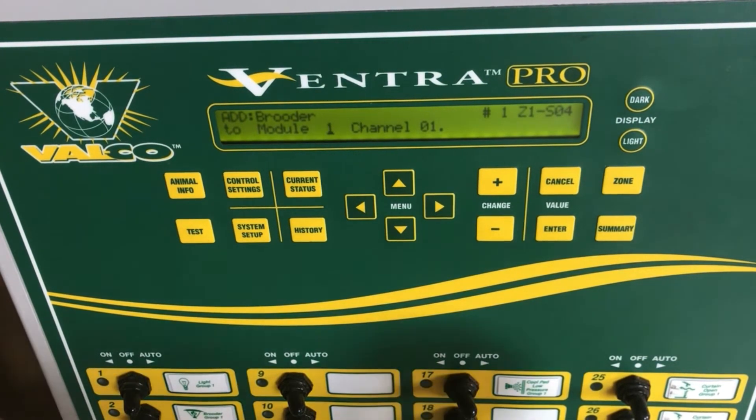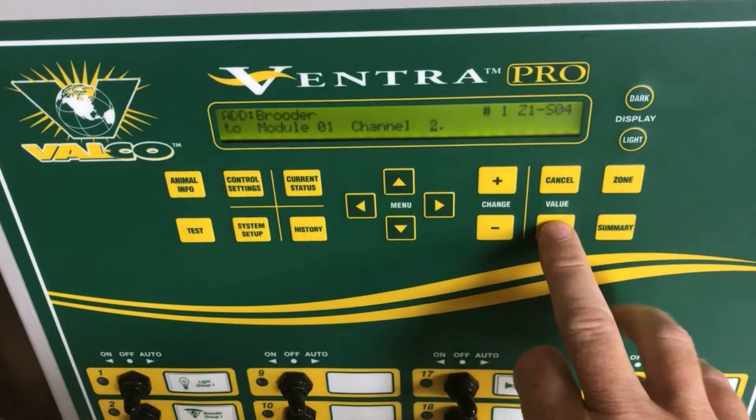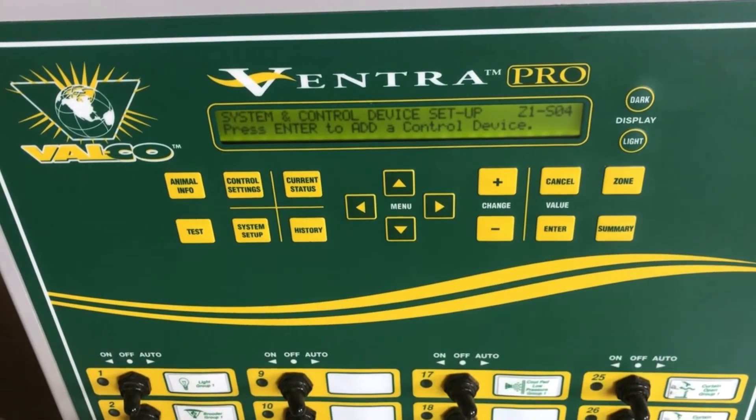you are working with an expansion station. Then we enter, and now we will label the output channel which the brooder is wired to — in this case it is wired to channel 2. Press enter, then press enter again to confirm. We have now added our brooder device group to our Venture Pro.